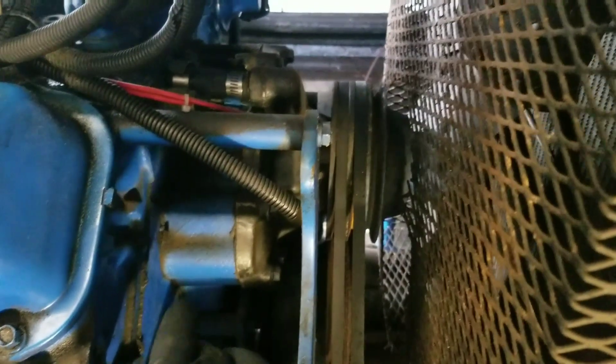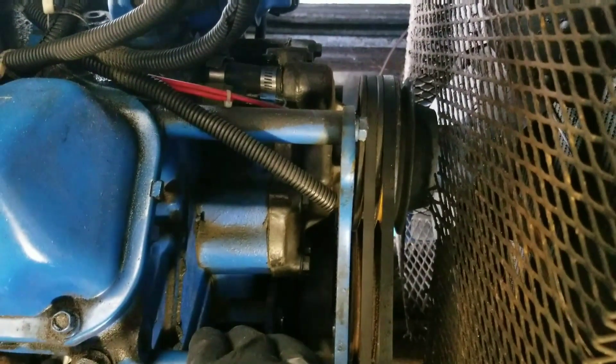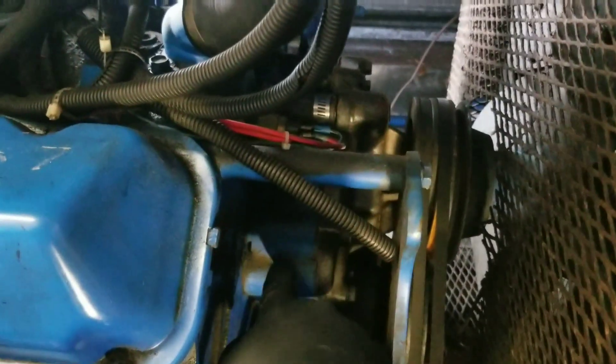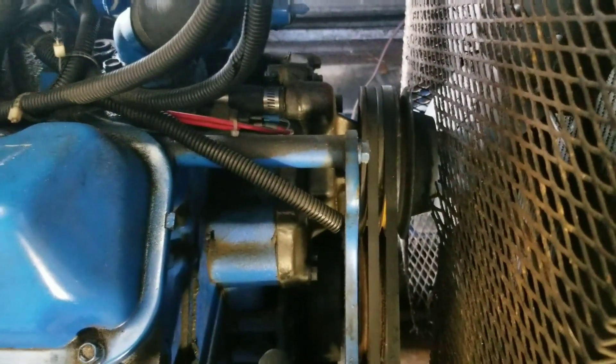You can't find them new anywhere — you have to find a reman. But what we did find was Power Tech Engines in Fresno, California. They make an adapter kit that replaces the front cover of the engine so that you can run a standard-style water pump.